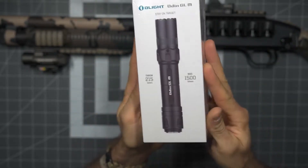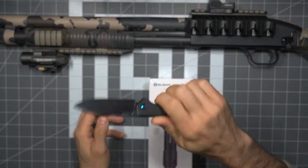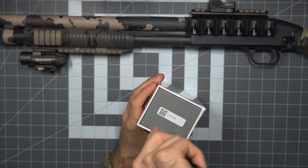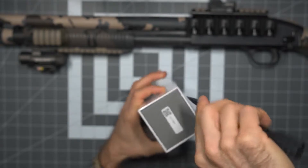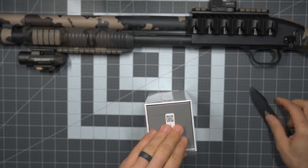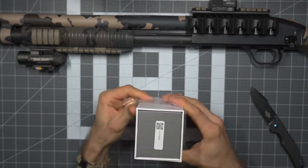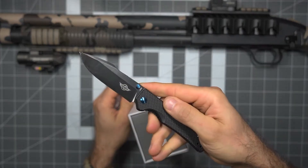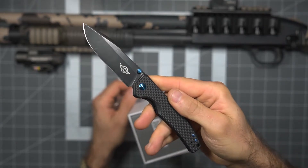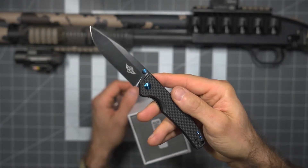Looking at the packaging, very typical to Olight products. We're going to use the O knife — the Beagle — to open this up. I covered this knife in a review on my primary Outer Limitless channel, and I do greatly enjoy these O knife products. I've been carrying this literally as my EDC for quite a while now. Fantastic knife.